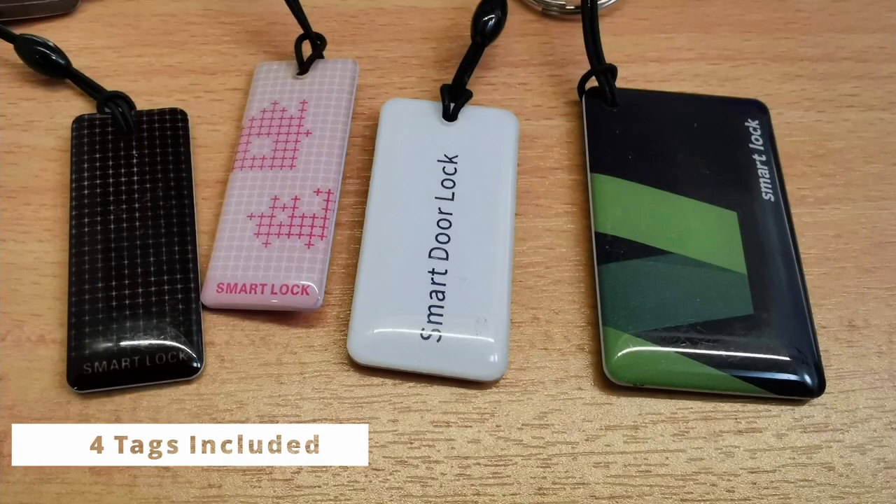So the pros and cons of the smart lock. From all the methods I showed you, using the smart tag is my favorite method. It makes my day-to-day life going in and out of my apartment very easy, especially if I just got home carrying a lot of stuff from the grocery store.